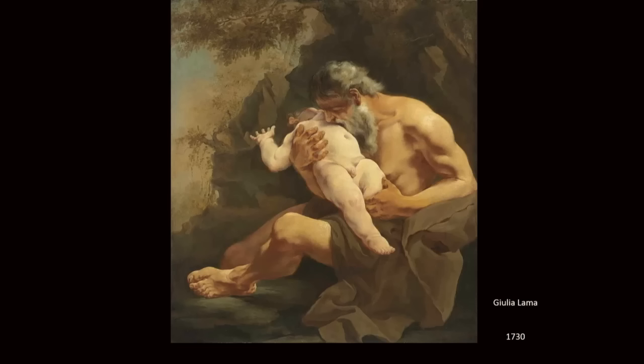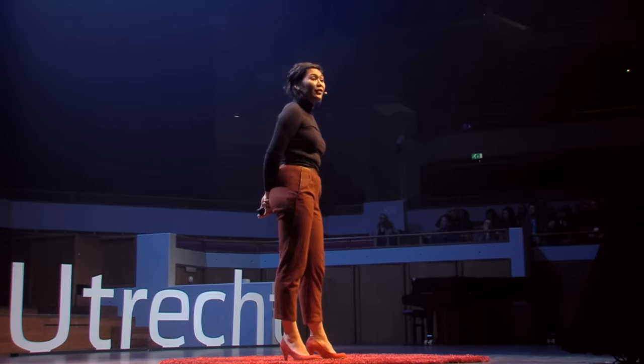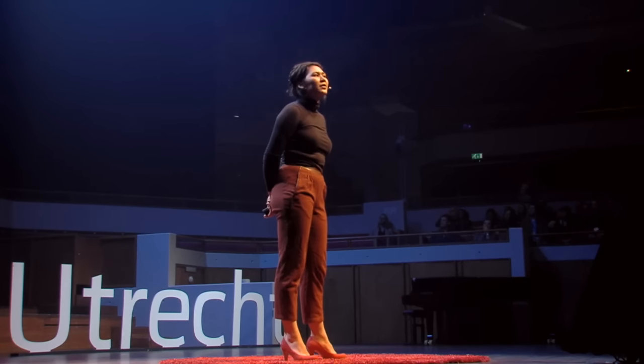Which techniques did Julia Lama use to give us this first impression? The colors, for instance. They're very warm — a lot of orange pigments, browns. A little bit of blue and green in the back, but not too overwhelming.